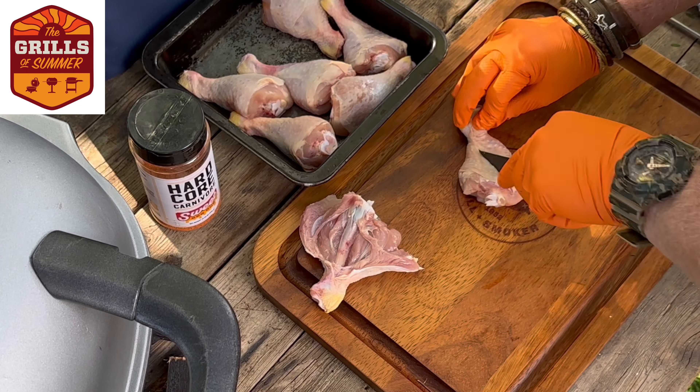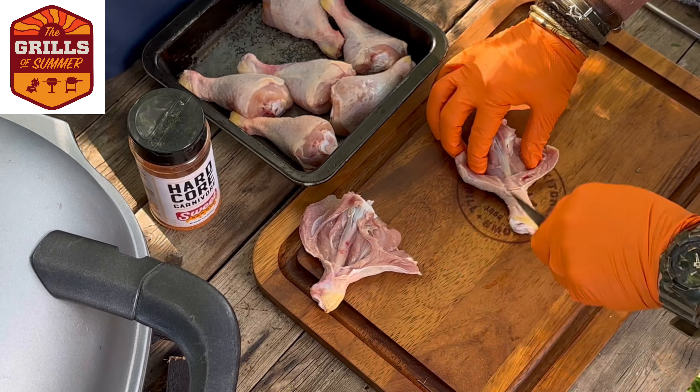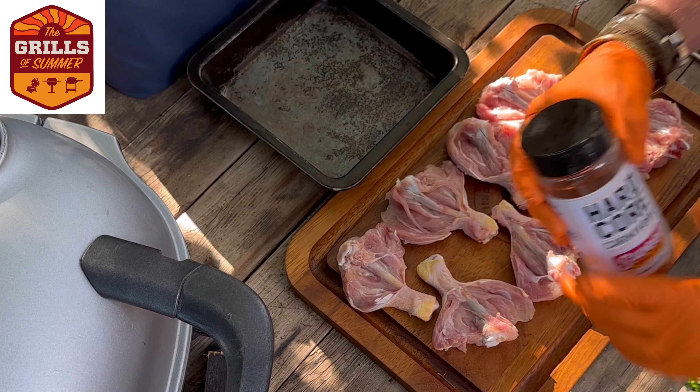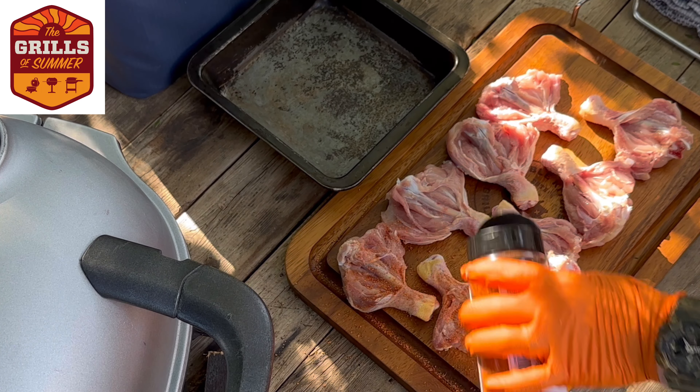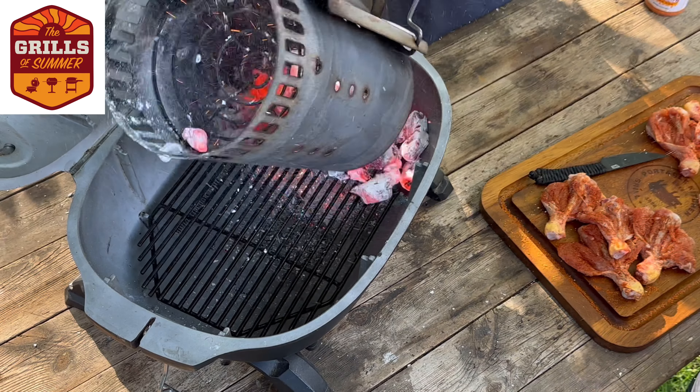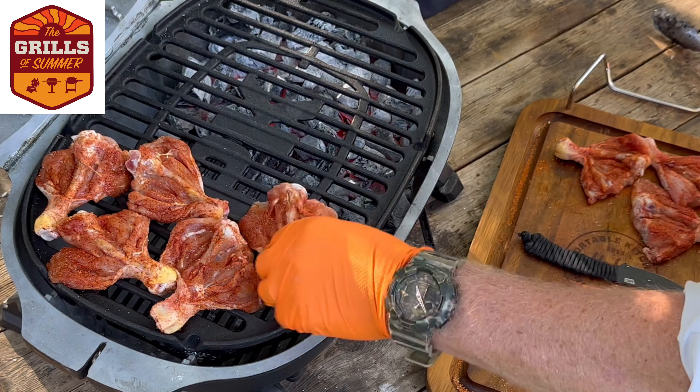On today's menu we're going to be taking these beautiful free-range chicken drumsticks, we're going to butterfly them, open them up, and then do a nice little dry rub. We've got this Hardcore Carnivore Sweet Barbecue rub — this is sensational — and then we're going to smoke them using indirect heat.